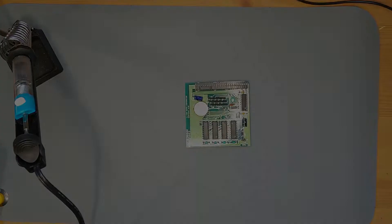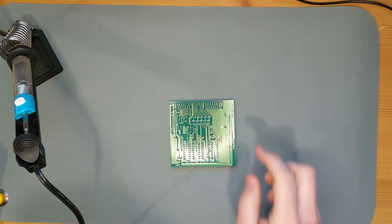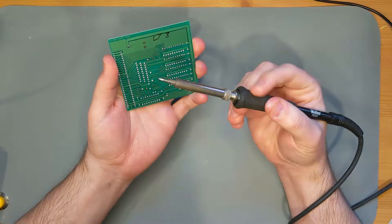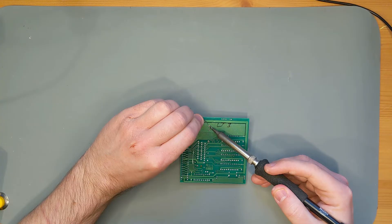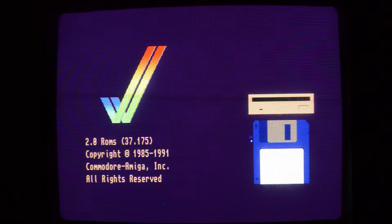Before wrapping up, I want to replace this battery. It's a CR2032, but it's soldered into the carrier, which isn't that helpful. Instead I bought a battery carrier that lets me replace it down the road, and it fits with the same pin layout as the existing carrier. Desolder the existing one, replace with the new one, pop in a battery.